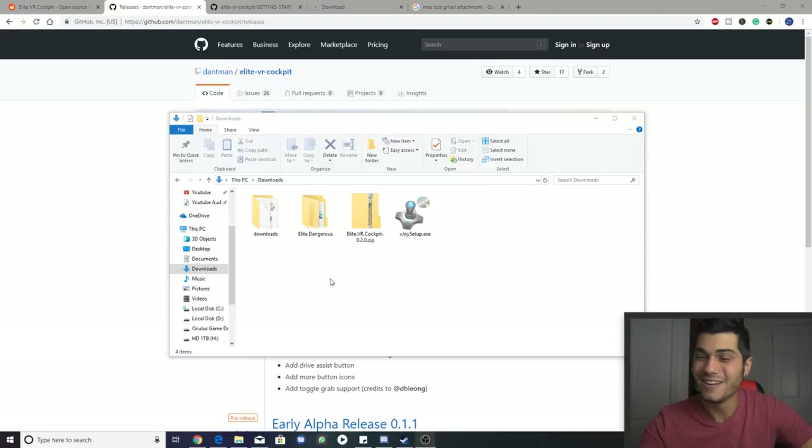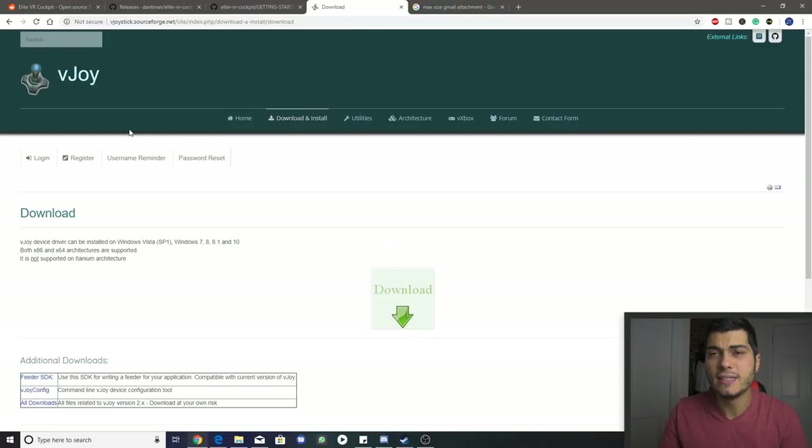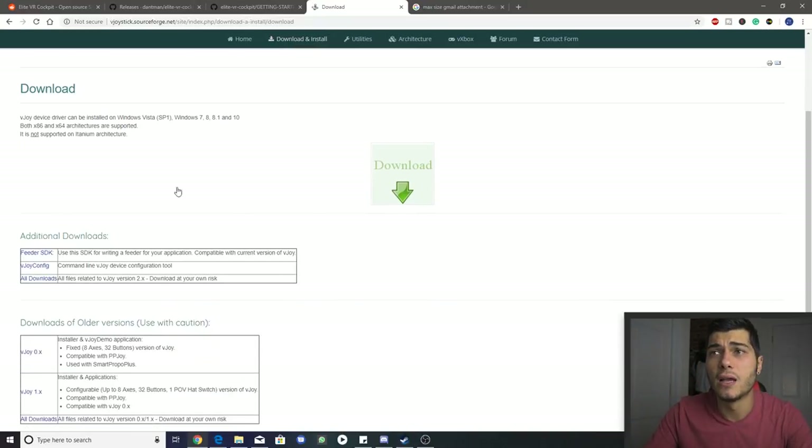Here we are after a few days, because the first version didn't work for me — there were some settings that had to change and they fixed everything. You can already see how seriously this guy is taking the work. So let's get to the point. The first thing we have to do is install vJoy, which is essentially an emulator — a driver that creates a virtual joystick in applications that don't have one natively.